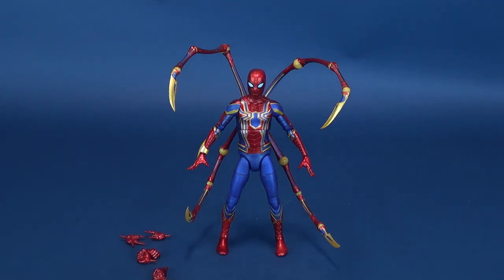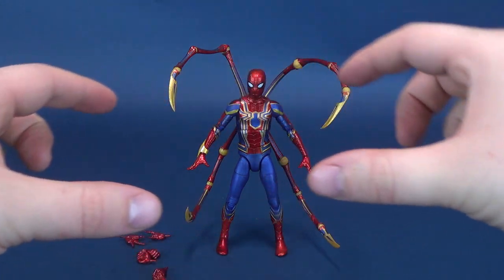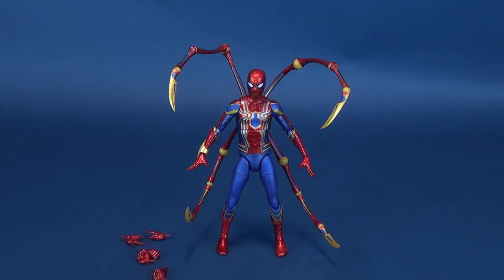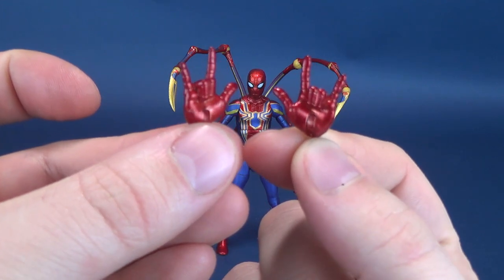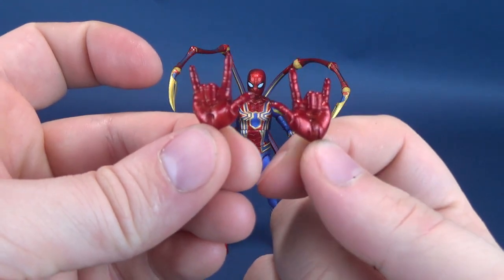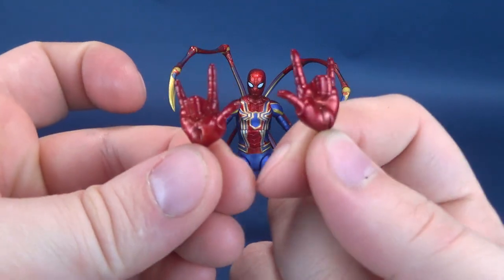Sadly, the Iron Spider doesn't come with any accessories other than some interchangeable hands. It would have been cool if he had come with a diorama, at least of that spinning ship that Peter latches onto before he eventually gets this costume. But he doesn't come with anything other than some interchangeable hands. Web-shooting hands are always the tried and true go-to for any Spider-Man figure from any company, and yes, the Iron Spider does come with his fair share of web-shooting hands.